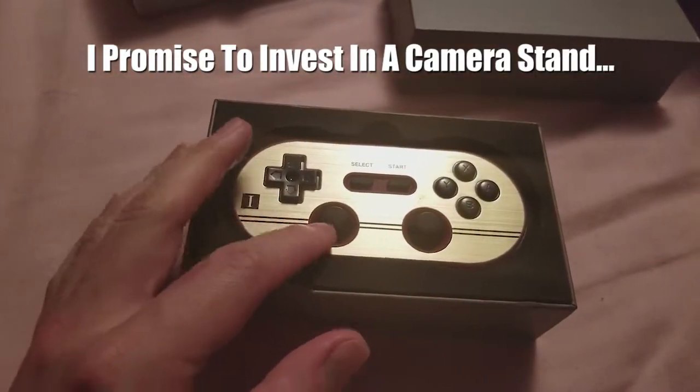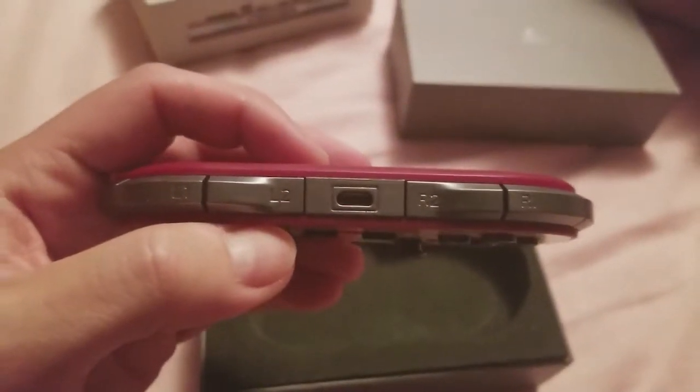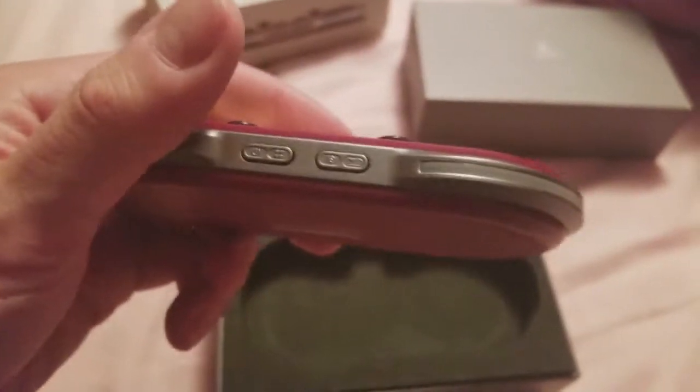There it is — behold its beauty. You actually have four triggers on the top. It charges with micro USB. The analog sticks actually click, which is nice. We have a power button and a pairing button.